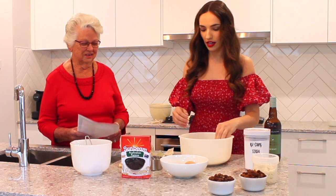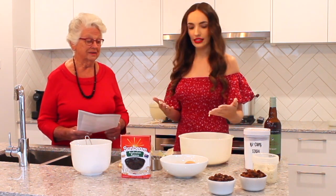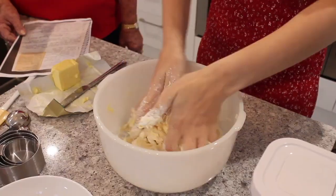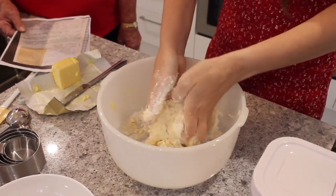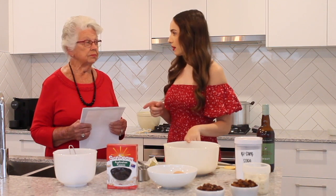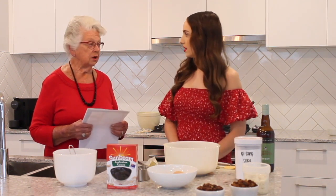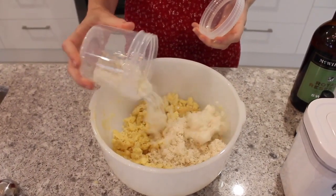I've got the butter in here crumbling up. Now you've got to do the messy part — you've got to rub the butter into the flour and sugar. I've taken my ring off. It needs to resemble coarse breadcrumbs. The flour, sugar and bicarb soda are now crumbed together with that butter. Next step: stir in the breadcrumbs — one cup of fresh breadcrumbs.